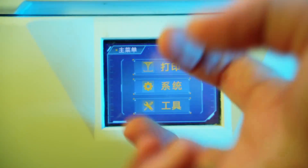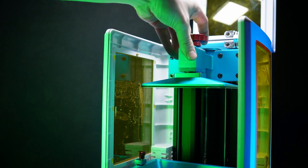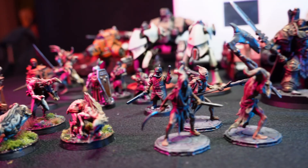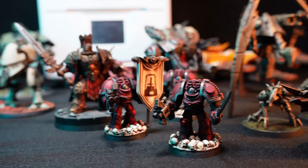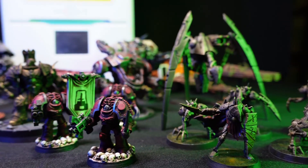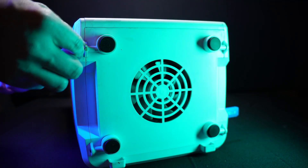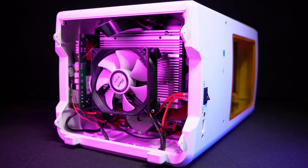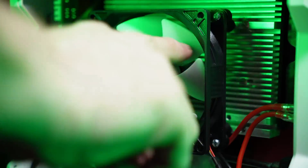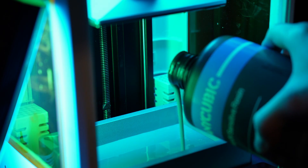But is a 2K printer even worth considering in 2022, especially a non-mono LCD at that? I've printed a lot of minis on my Photon S — like an insane amount. Every model you see on screen throughout this video has been printed on this printer, and since I first unboxed it, it's practically been running around the clock. I've replaced the LCD and FEP multiple times, the fan in the bottom has even burned out a couple of times, so I've since upgraded it with a larger and more reliable fan.